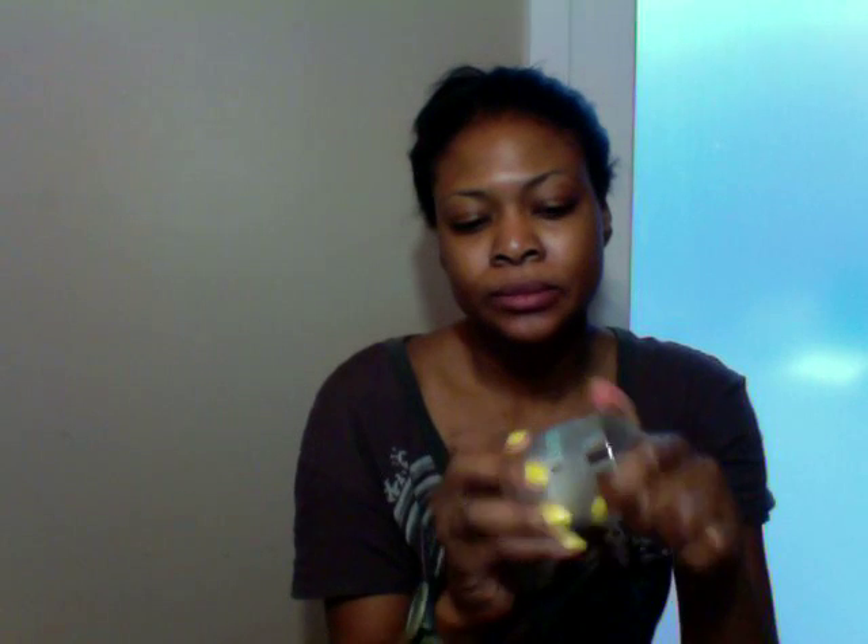I use these about two to three times a week. I like to keep them in the shower. They come in this jar, and once it's closed it's sealed pretty tight. This is my second jar of these pads.